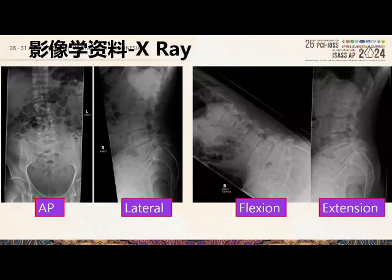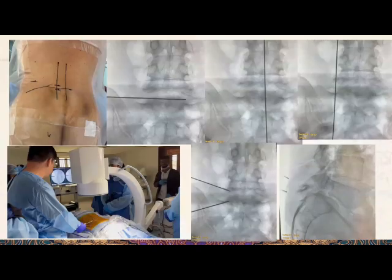On the flexion-extension film, you can see greater translation of L5 over S1. After informed consent, the patient agreed to go for a left-sided L5-S1 UBE transforaminal lumbar interbody fusion.